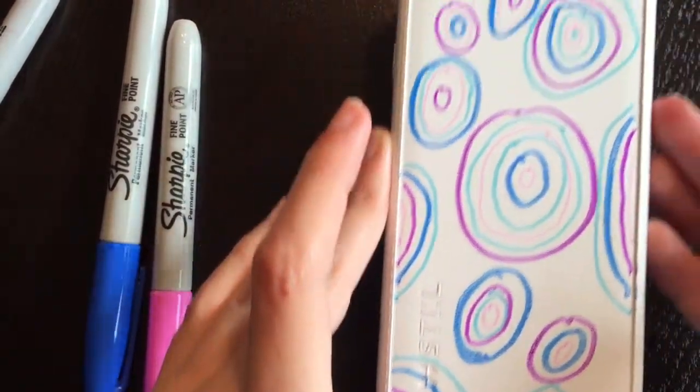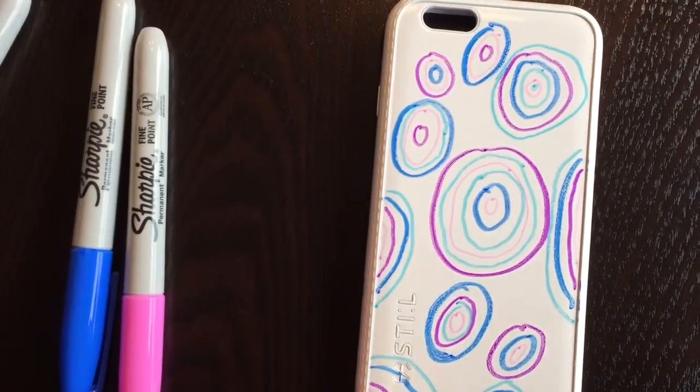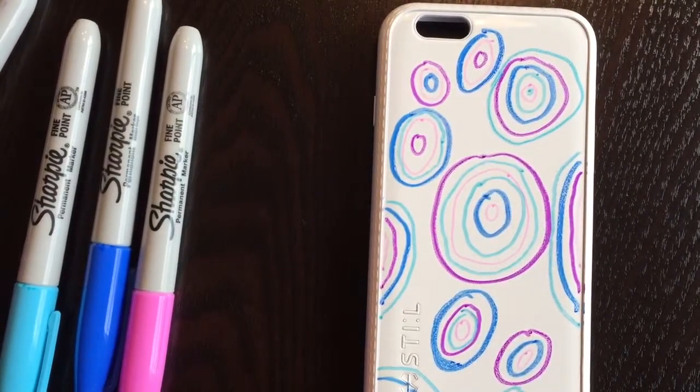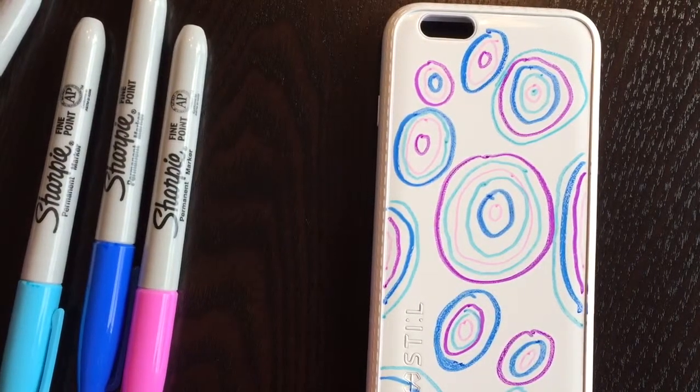If you're happy with this you can stop here, and to seal it in you take either a water-based sealant or you can use clear nail polish and just paint over this. If you're happy you can stop here, or you can keep watching and I will show you more in a different video.